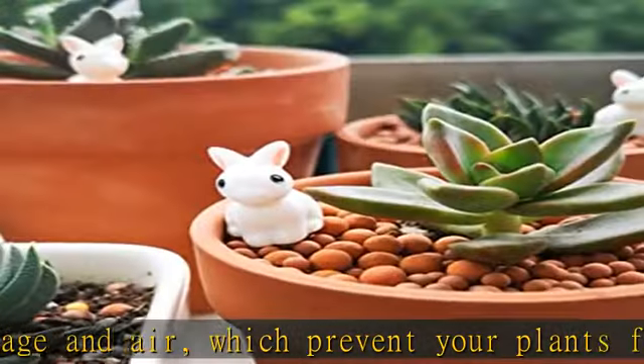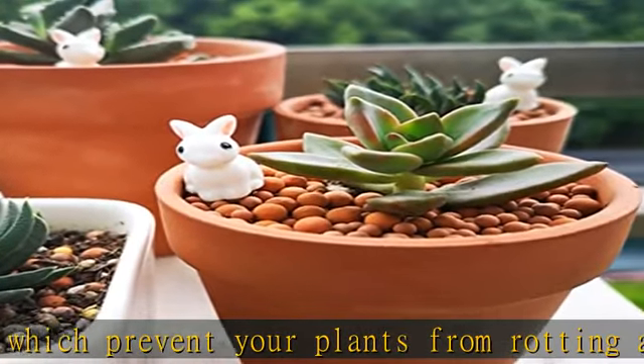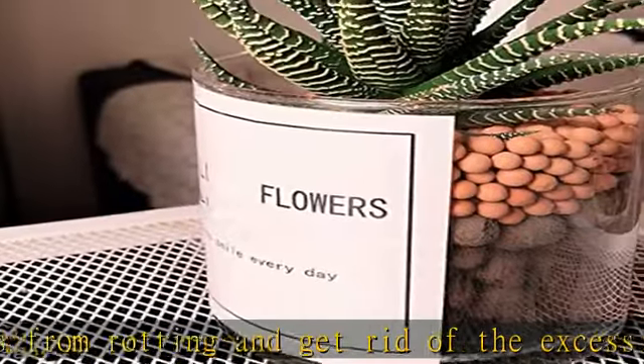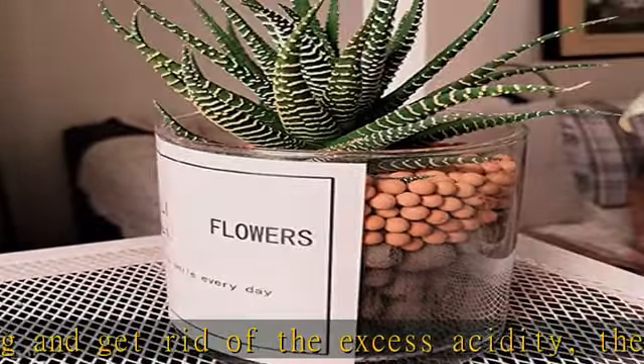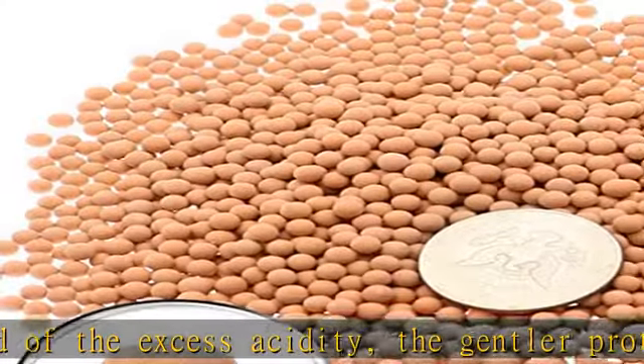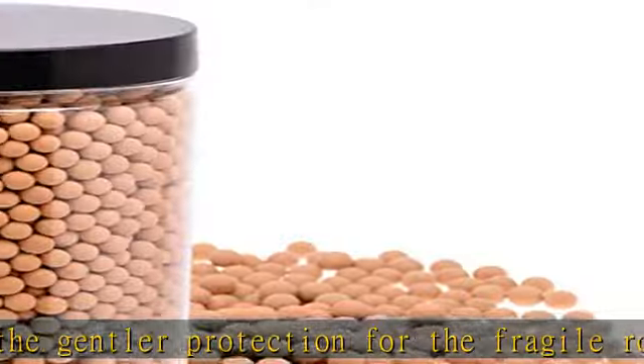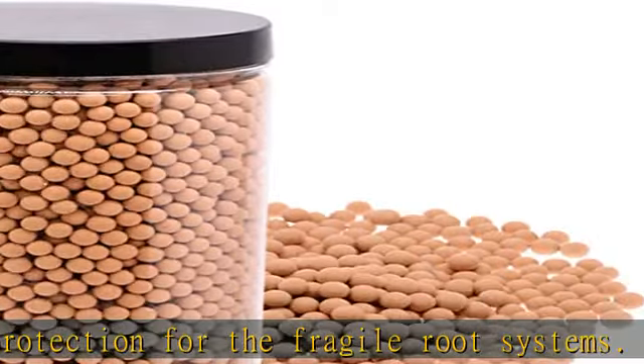Upgraded mini LECA clay pebbles — they hold water for a longer time than traditional LECA, so you don't need as large of a reservoir. They are clean, not nearly as dusty as traditional LECA, so you don't need to spend a lot of time getting rid of the dust and debris.